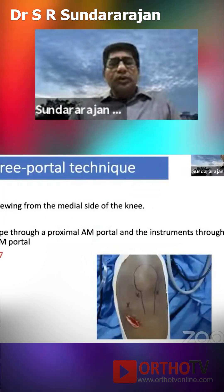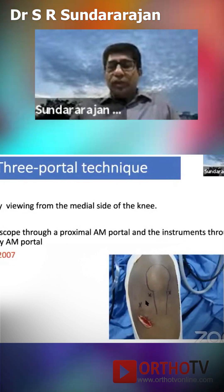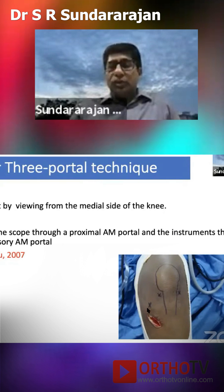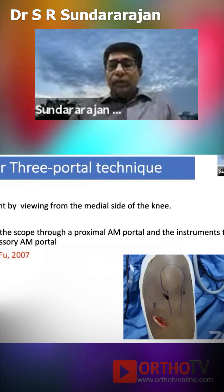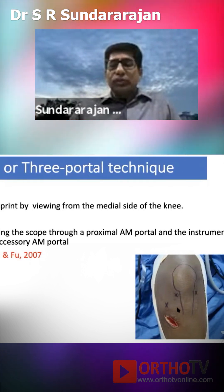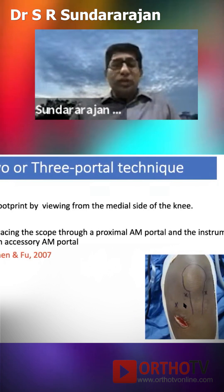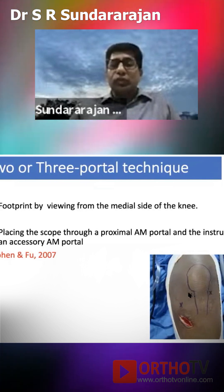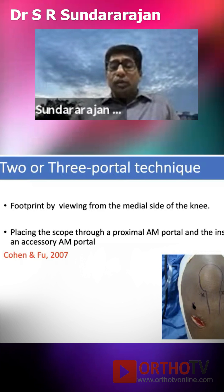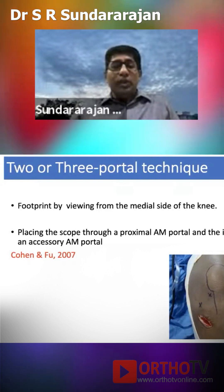When you want to do a transphortal technique, you can do it with just a two-portal technique: one is the high anterolateral and the far medial portal. But if you want to visualize through the medial side, you make a high anteromedial technique. Both are okay. If you are using a three-portal technique, that is also very good because you can visualize your tunnel through the high anteromedial portal and work through the low anteromedial portal for your entry point.